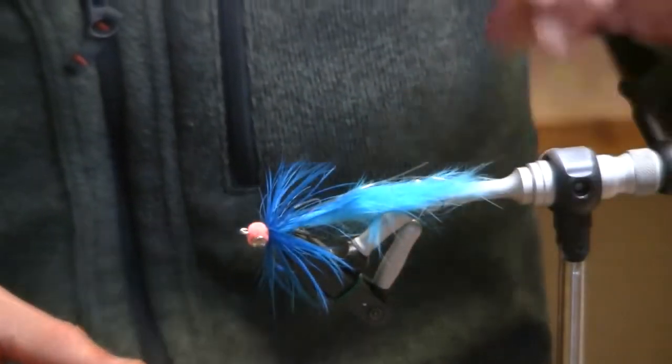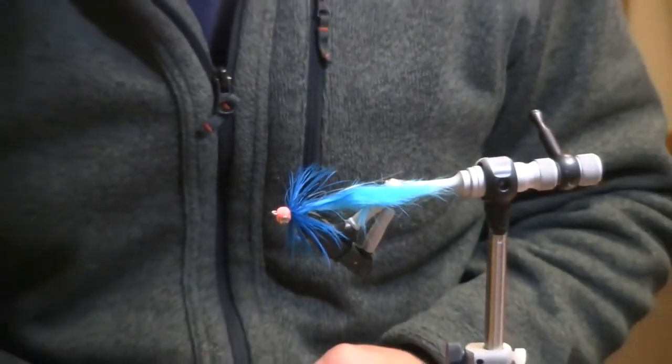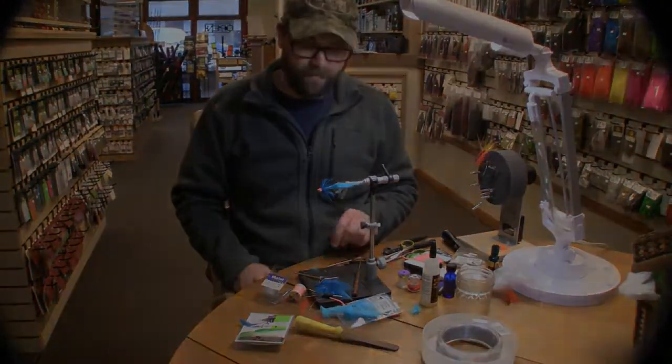And there you have it — the Simple Sucker. A very effective winter steelhead fly. Thank you.